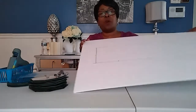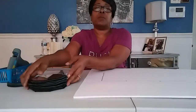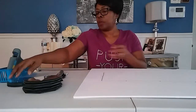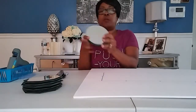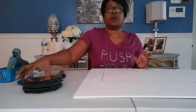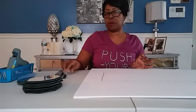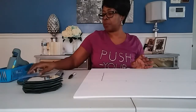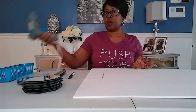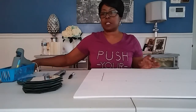You'll need one foam cord board from the Dollar Tree, ten octagon mirrors from the Dollar Tree, and four to five round mirrors from the Dollar Tree. Remove the black tabs from the bottom of the mirrors. You'll also need a box cutter, a marker, a glue stick, a glue gun, and a ruler. Let's get started.